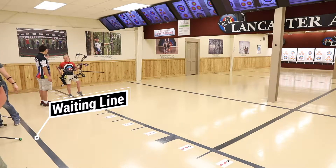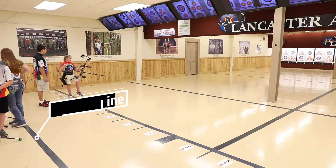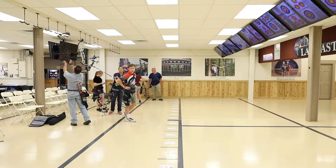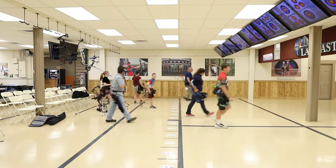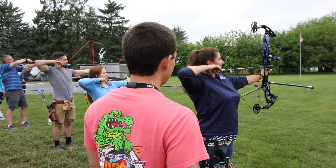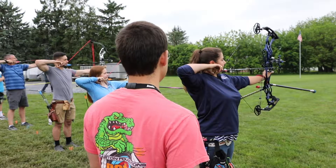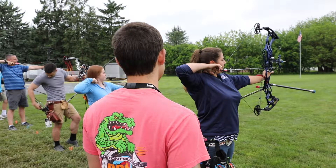You can go past the shooting line to retrieve your arrows after the range is called clear. When everyone is done shooting, you or another archer will say "Clear?" Then you'll visually check to make sure all the archers have put down their bows. It is then safe to go downrange and pull your arrows. If there's an instructor or range safety officer present, they will let you know when it's safe to go downrange by using a whistle command or saying clear.